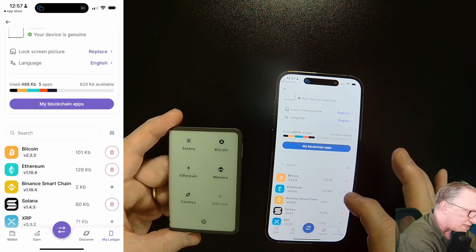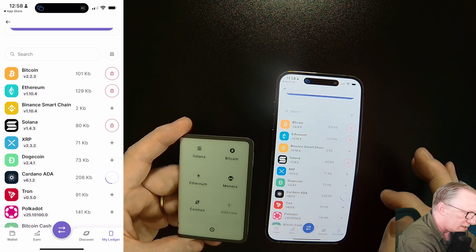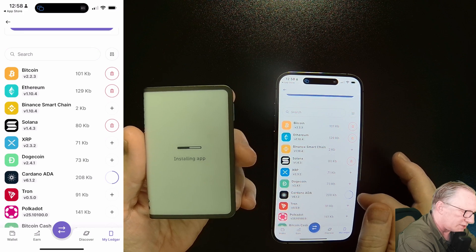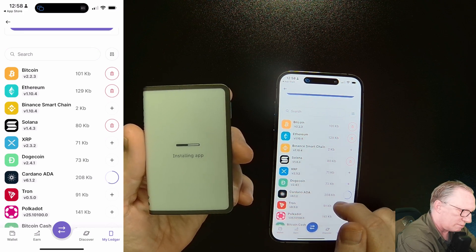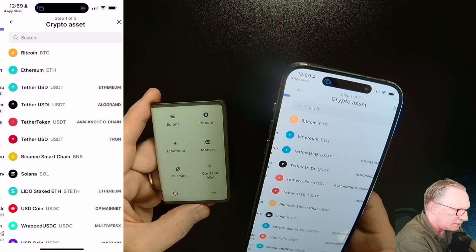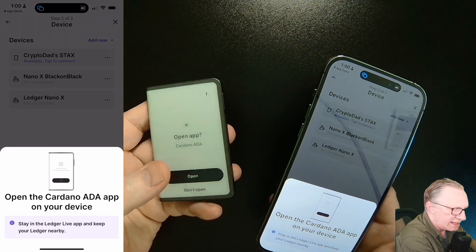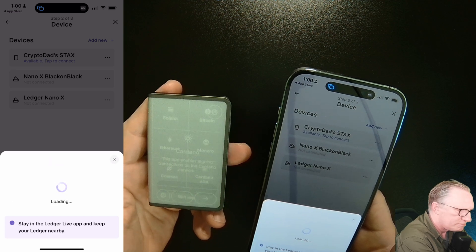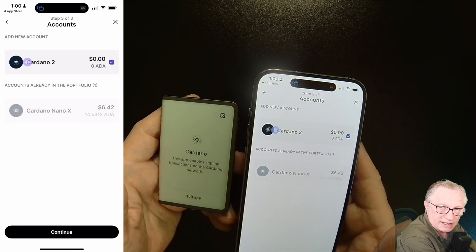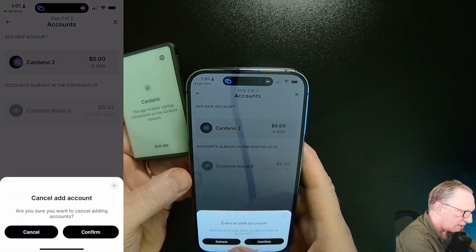You can see I already have some apps on here. Let's say you wanted to add a new one — for example, Cardano. I'll hit the plus on Cardano and you can see the app installing on your device. You can also see the progress on your phone with that circular progress bar. The app installs successfully. If you wanted to add a Cardano account, go to accounts, select add an account, and it'll ask you to open the app on your device. You can then add a new empty account by hitting continue.